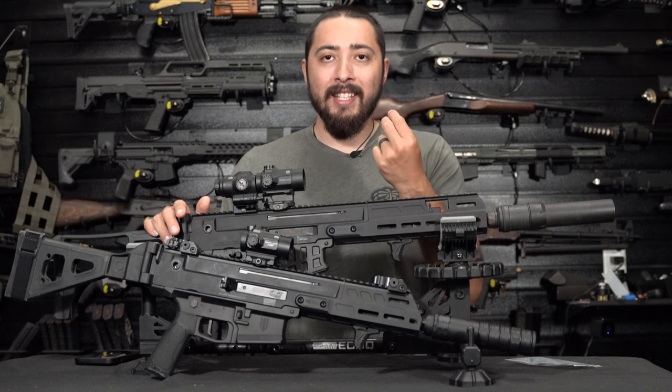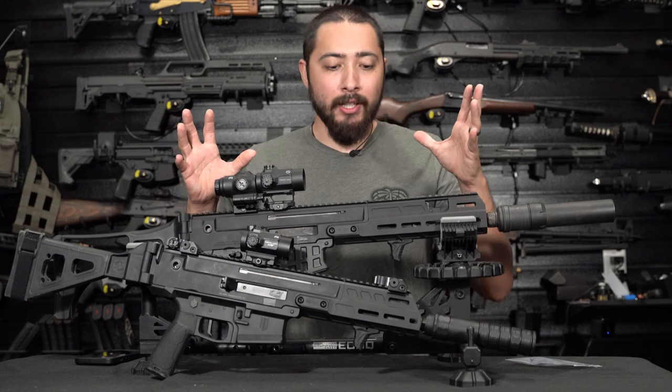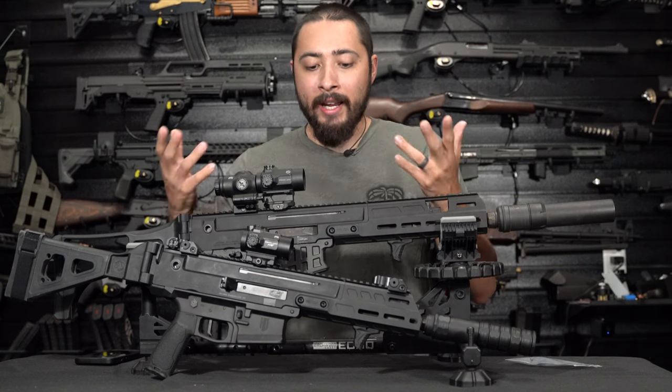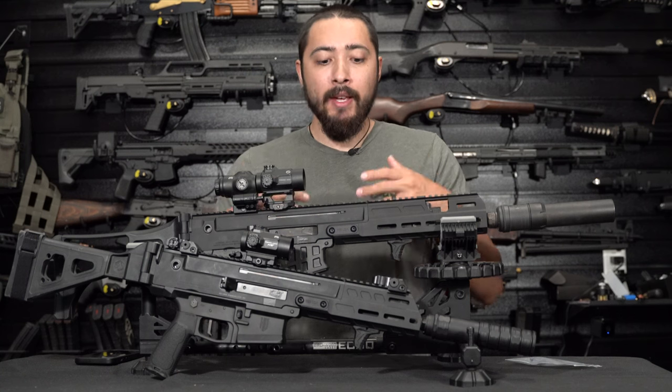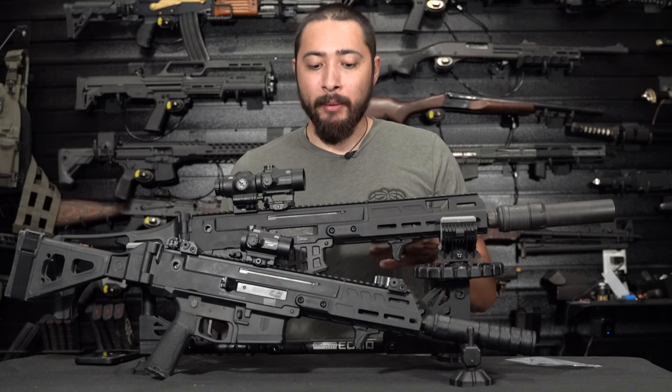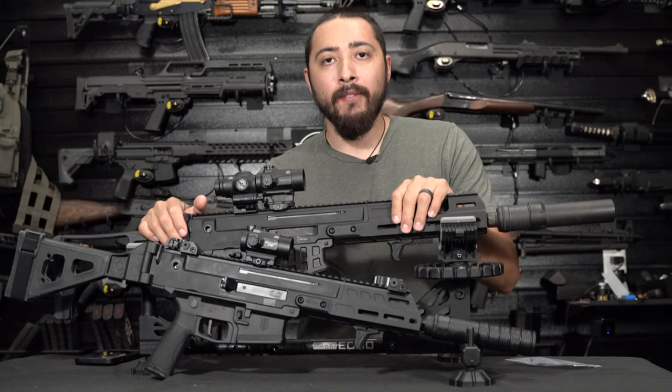Haga Defense did send me one part, which is the lower on here. Everything else as far as accessories that I'm going to get into, HB Industries did send that out to me. I have purchased quite a few parts from HB Industries and Haga Defense, but they were kind enough to send these out to me to make this video for you guys.